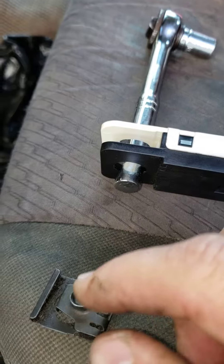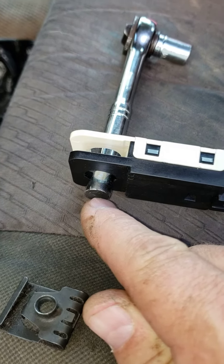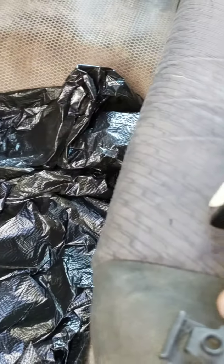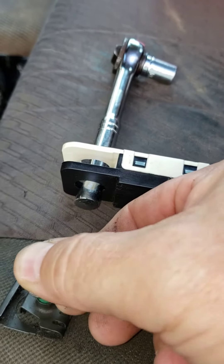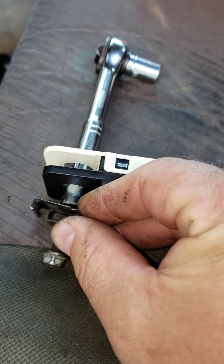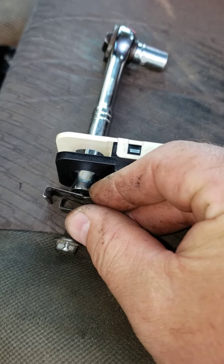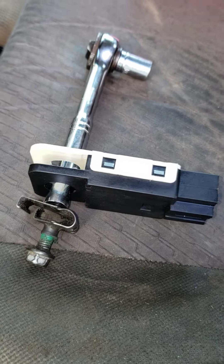Once that bolt hole is centered on the rod that's on the brake pedal, there's a thread inside, and then this bolt right here is going to go through this clip and then screw onto the back end of the stud on the brake pedal — that way the clip won't come off.